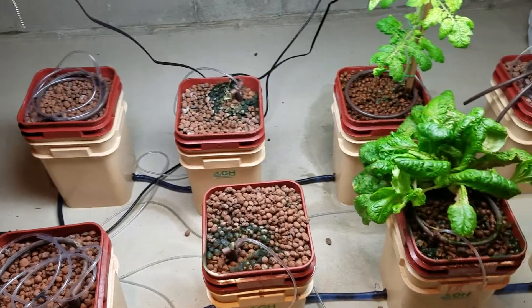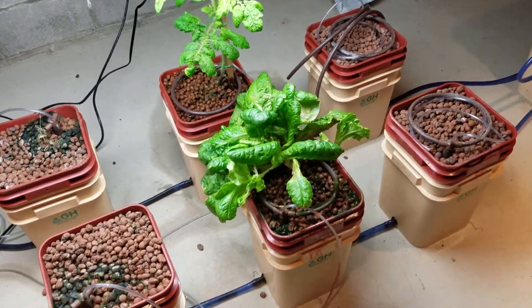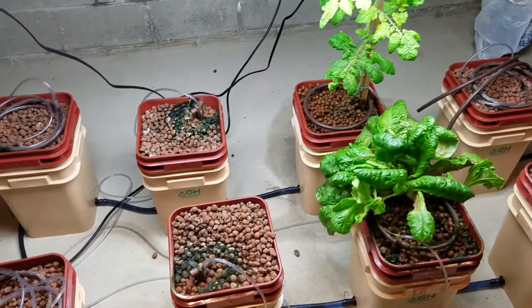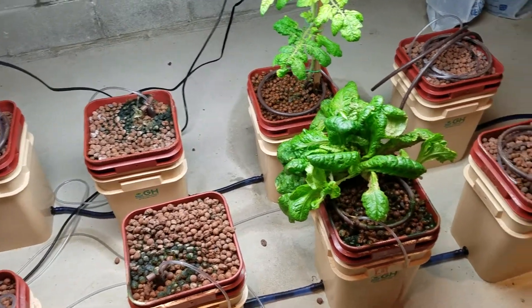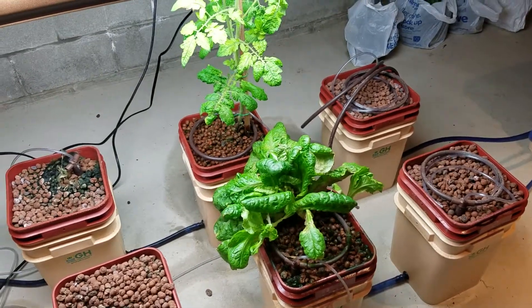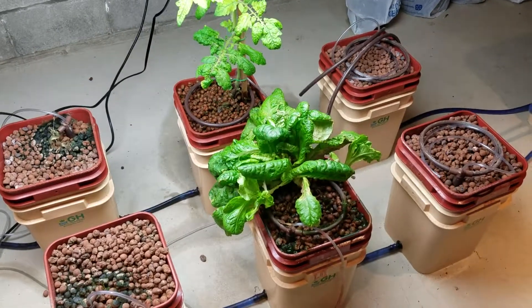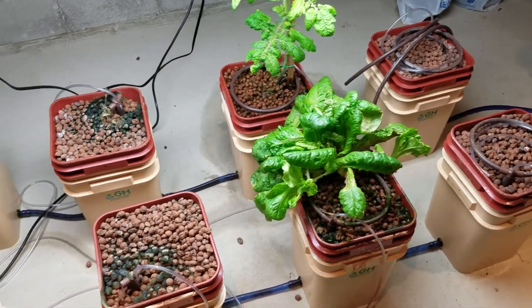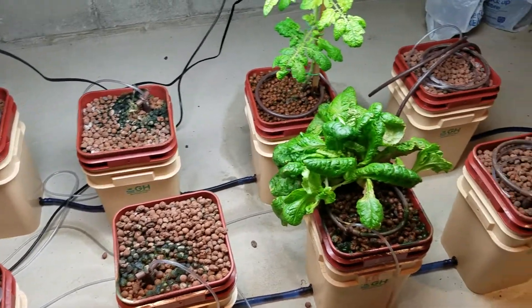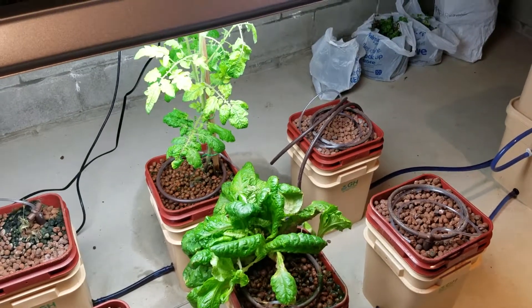So if you recall, we started plants in all eight of these and everything died except for this lettuce plant. We placed plants in everything again the second time and they all died again. Now we're down to one tomato plant and one lettuce plant still alive, so we're letting them continue. I've shut off the bubblers to all the other units.